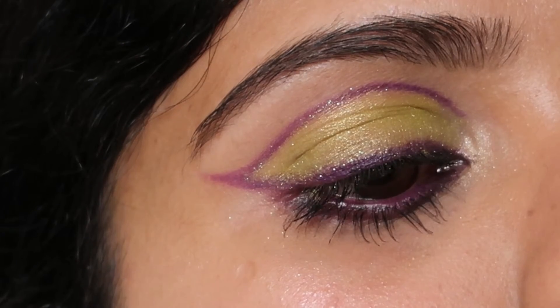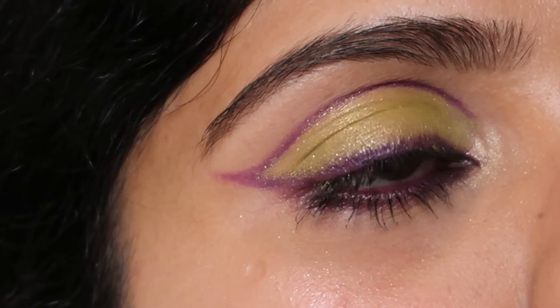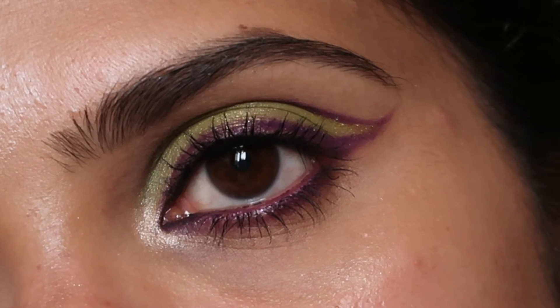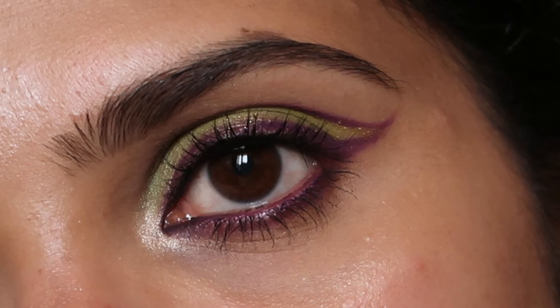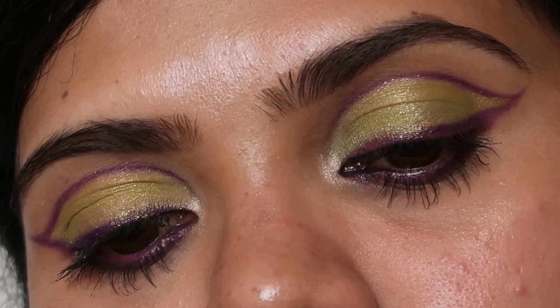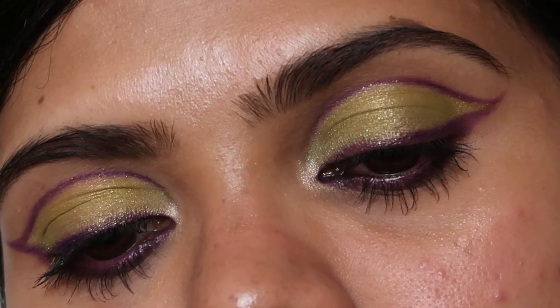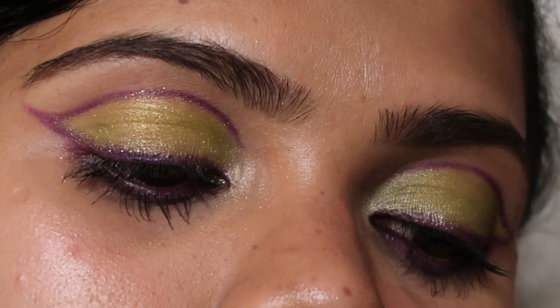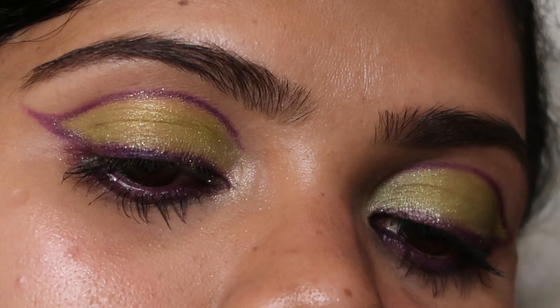And this is the eye makeup look, guys. It's a very easy and simple yet edgy eye makeup look, so if you give it a try, tag me on Instagram. Don't forget to like, comment, share, and subscribe to my channel Shimmers and Polishes. There are many eye makeup videos on my channel and they are less than four or five minutes, so you can watch them in a jiffy.